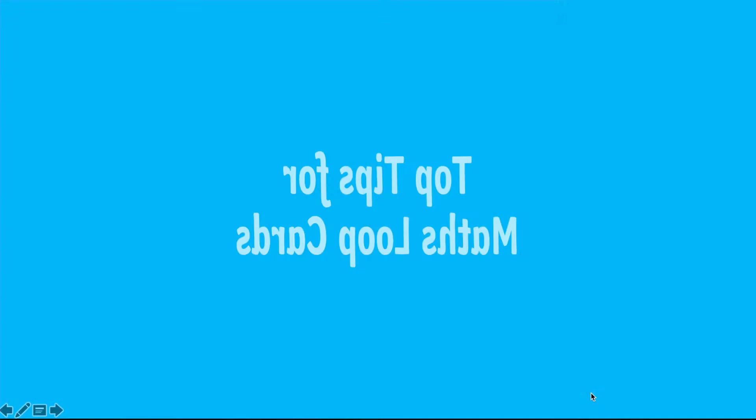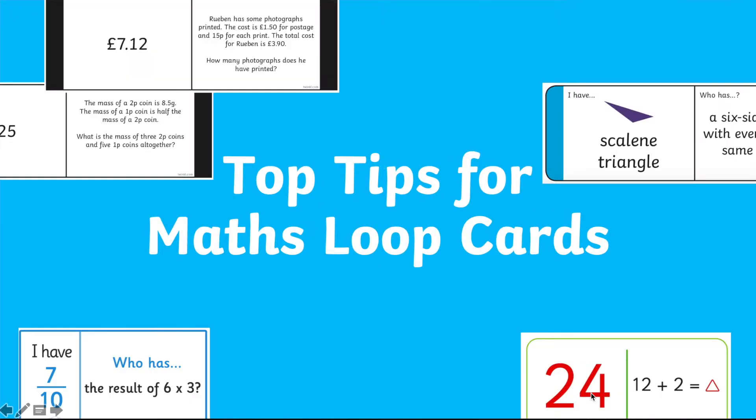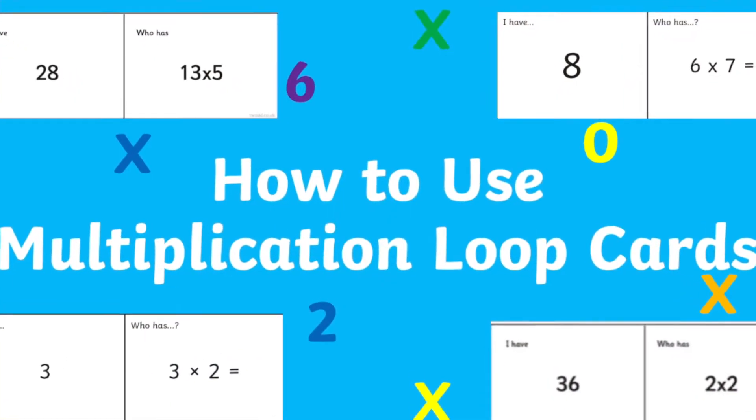Hi, I'm Holly from Twinkle and today I'm going to give you my top tips for maths loop cards. Loop cards cover a variety of styles and curriculum areas, from shape to fractions, including some general packs which include lots of styles and curriculum areas. We even have a huge variety of multiplication loop cards, which you can see a video about on our YouTube channel.